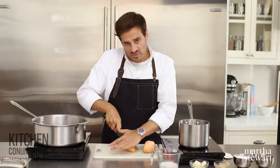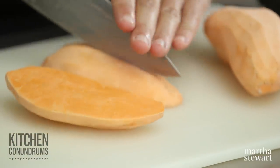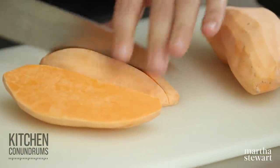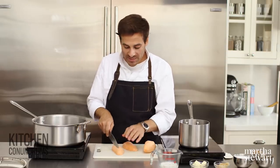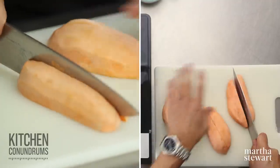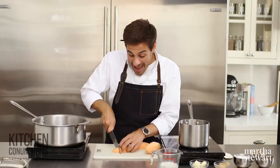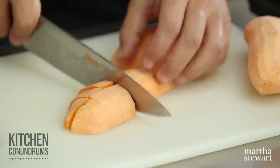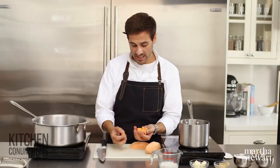You could do one of two things: you could either steam the sweet potatoes, or you could roast them in the oven. The reason we're not boiling them is because we don't want them to become waterlogged. If you boil sweet potatoes, you could end up with a waterlogged, bland mashed sweet potato. So steaming or roasting are really great methods for making a mashed sweet potato.